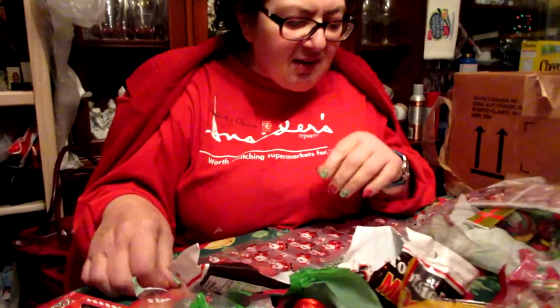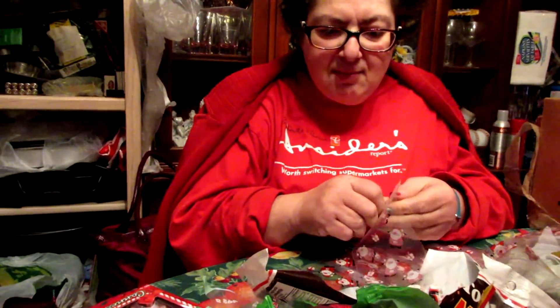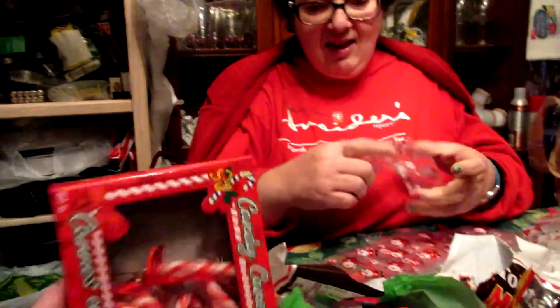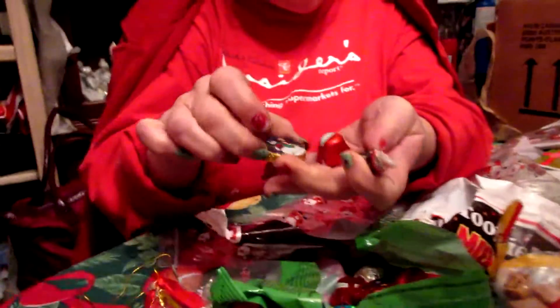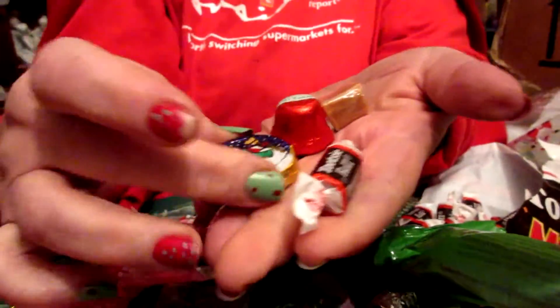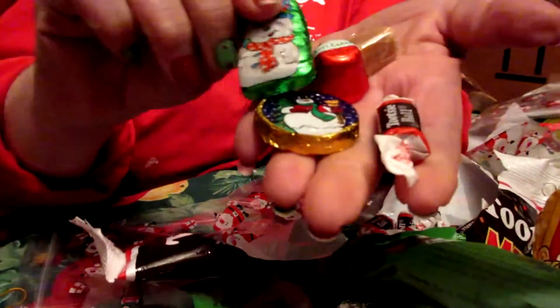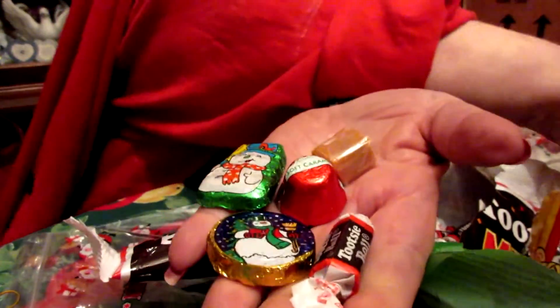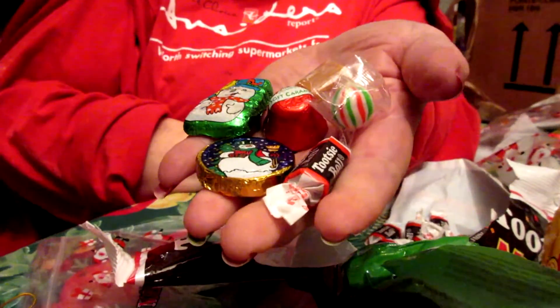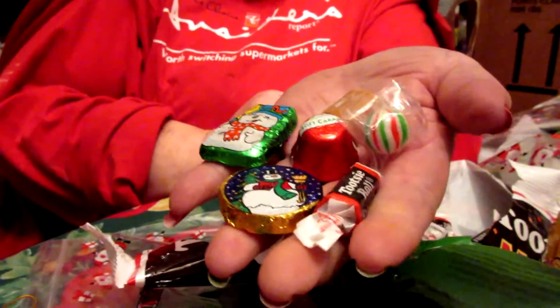What candies do you have? I have mint, Tootsie Rolls, caramel, and mixed chocolates. I have a Tootsie Roll, the mixed chocolates with different Santas on them, and mints — little candy Christmas mints with the colors of Christmas. They look like little ornaments. Yes! Okay.